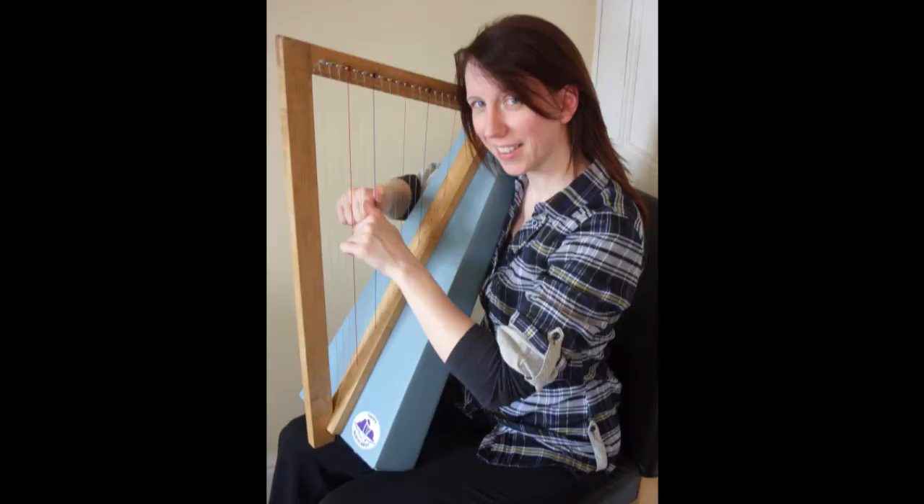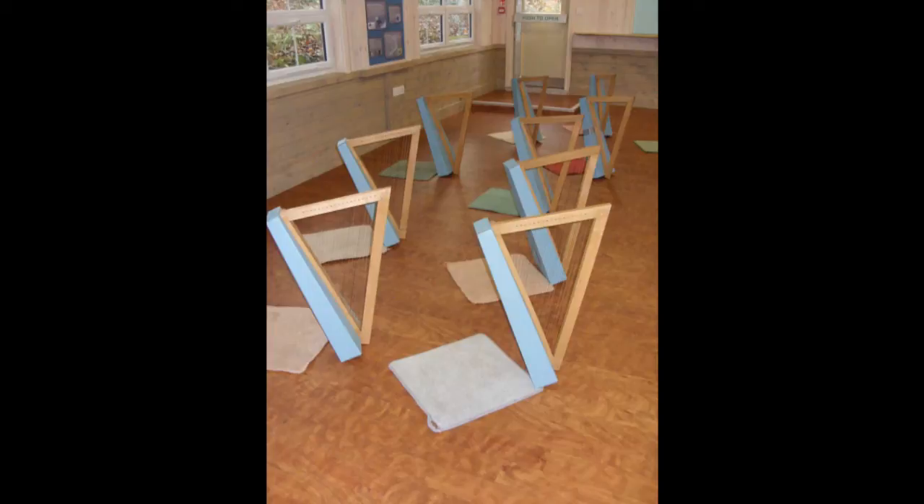Hello, my name is Mary Dunsford and I am the chief brains behind the Cumbria Cardboard Harp project. Shall we give that a go?